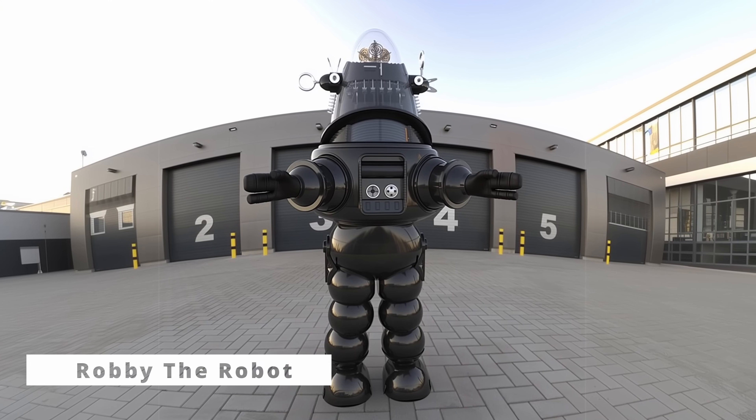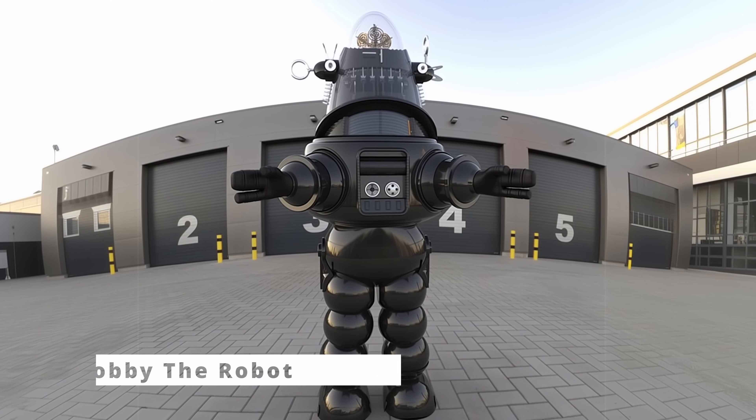Hey everybody, welcome back to the channel. On this episode, I'm starting my build of Robby the Robot.